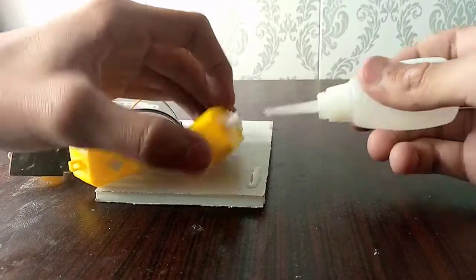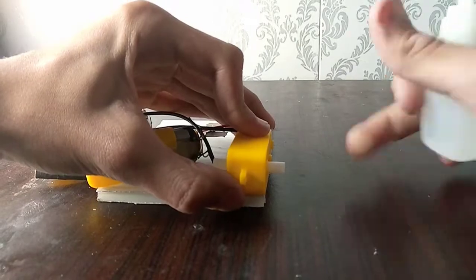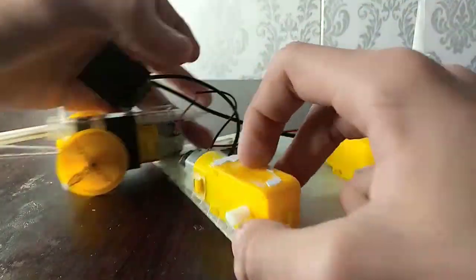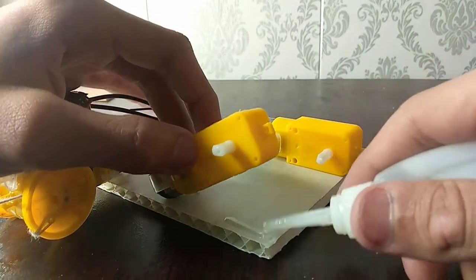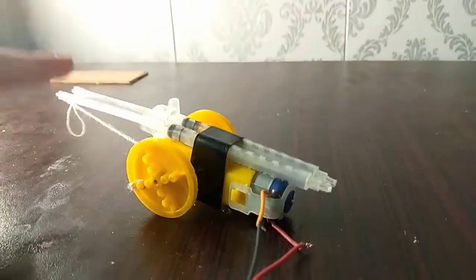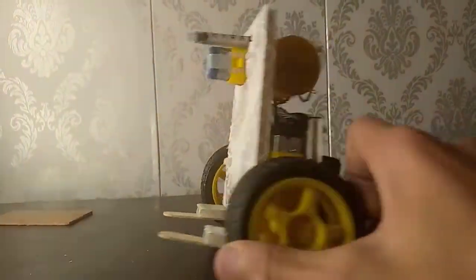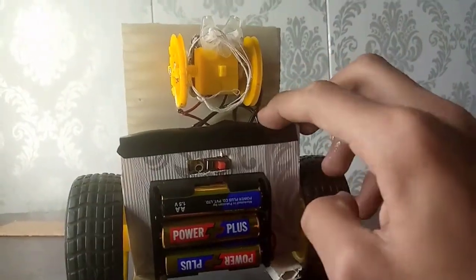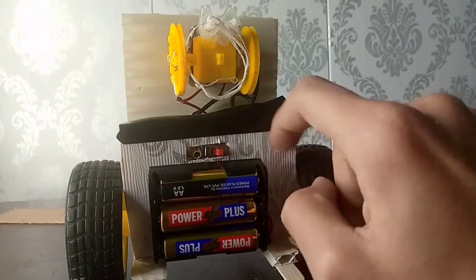I'm just trying to attach these gear motors onto the base of our machine. Okay, that one seems to be done, gonna do the other one — just like that. The machine is done. I have attached zip ties on the back on the motors just to make it more stable.